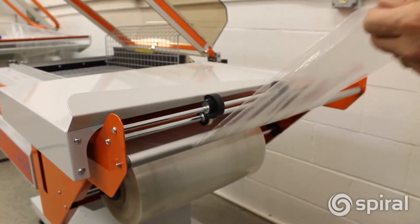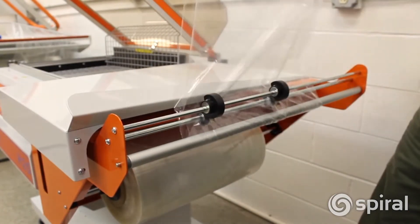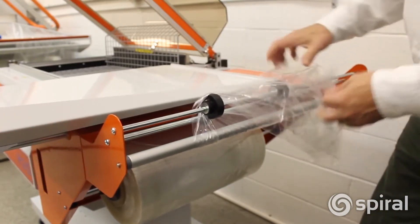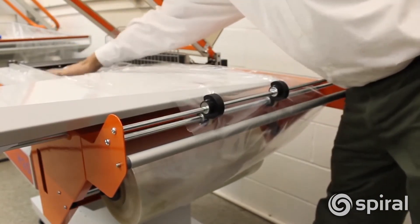Route the film around the roller and through the perforators. It needs to go around the package tray and into the seal area.